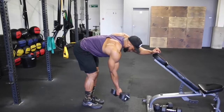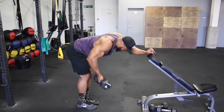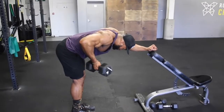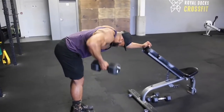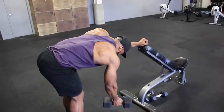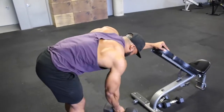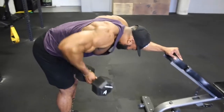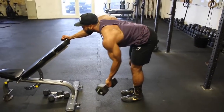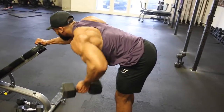Next we are onto a reverse grip rear delt row. Starting with an underhand grip, with the dumbbell away from your body, we are going to row up with the elbow slightly out, and once at the top of the movement, squeeze your rear delts like your life depended on it. If done right, you won't feel your lats at all — more emphasis on your rear delts. Aim for about a 2-second eccentric and a 1 to 2 second hold and squeeze at the top. This is one of those movements you just have to try; if it doesn't work for you, stick to a normal bent-over lateral raise.